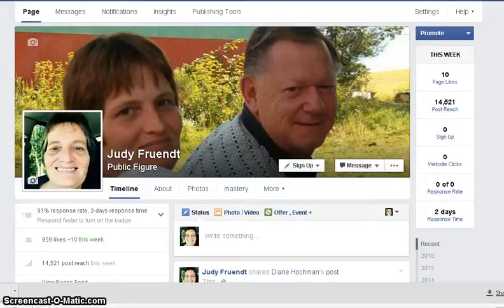Hi, it's Judy Front. I'm going to show you how to turn on your instant replies on your Facebook fan page. So when somebody sends you a message on your fan page, they will get an automated message back to them. And let's get right into it.